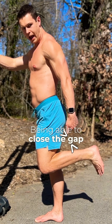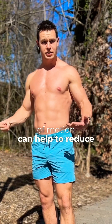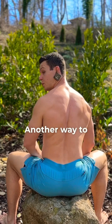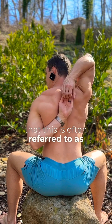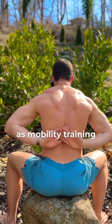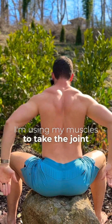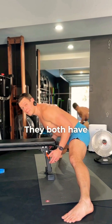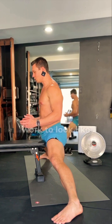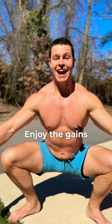Being able to close the gap between active and passive range of motion can help to reduce your risk of injury. Another way to look at this is that passive range is often referred to as flexibility training, whereas active range is referred to as mobility training — I'm using my muscles to take the joint through the range. They both have their purpose, but if you can get your mobility work to look like your flexibility work, then you're on your way to looking like this guy. Enjoy the gains!